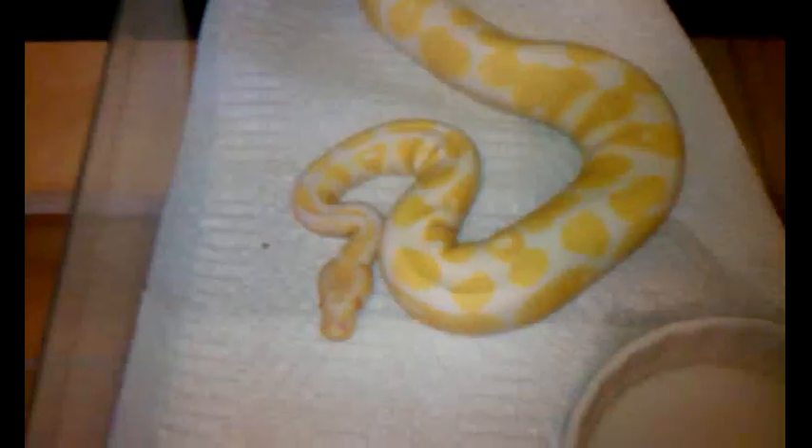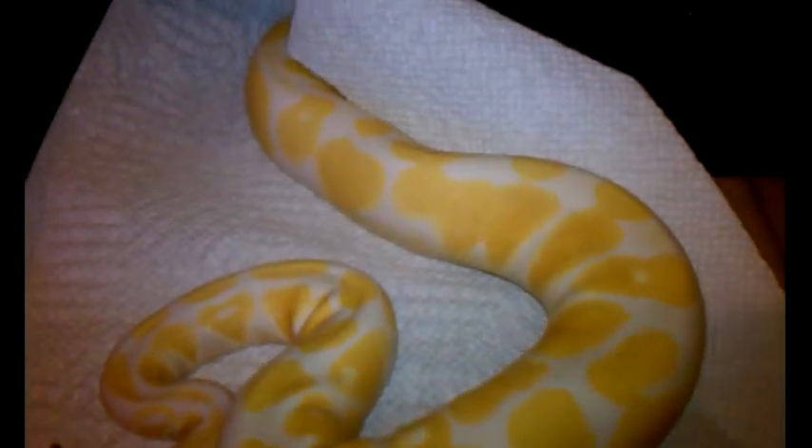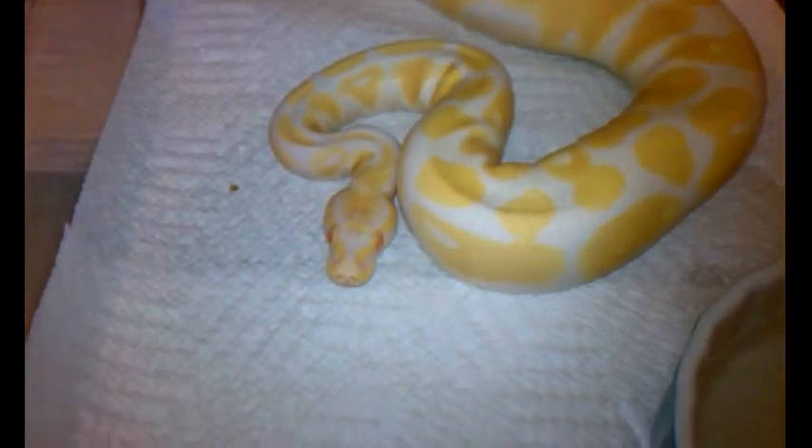Male albino — he's 450 grams, and we're going to pair him up with one of the hets that we have.